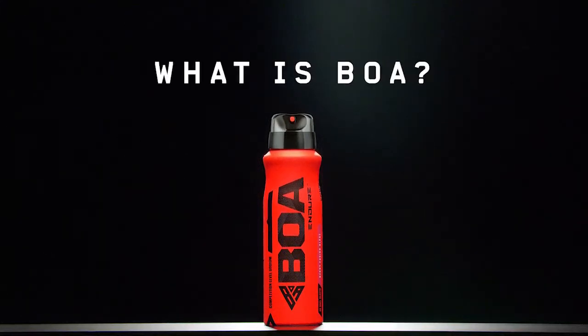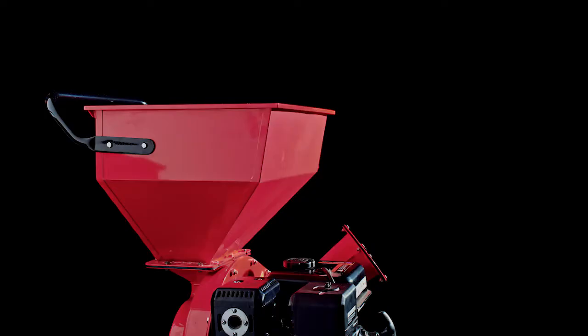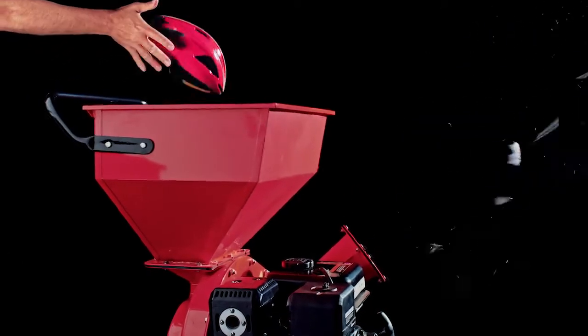What is BOA? A revolution. In sport, if you aren't fully hydrated, nothing else you do matters.